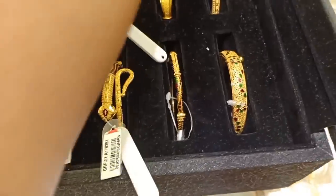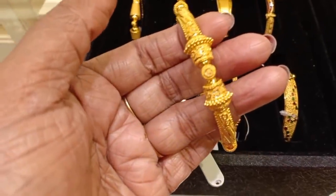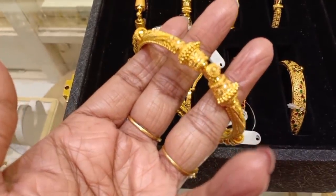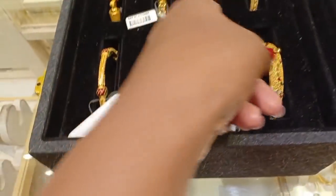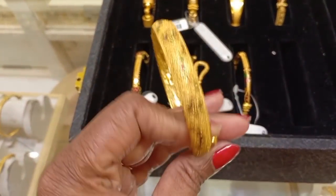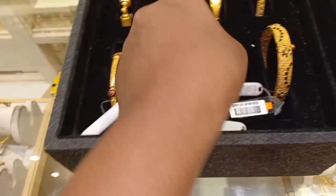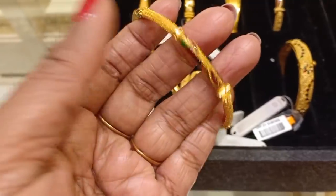This is a different pattern. This is a new design, a little different from the Kolkata pattern. This is a different type. This is full gold. This is 24 grams. These are chem stones. This is an enamel. This is a chem stone design at 20 grams.